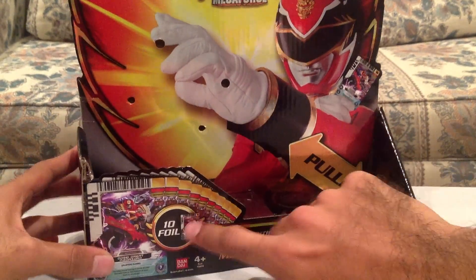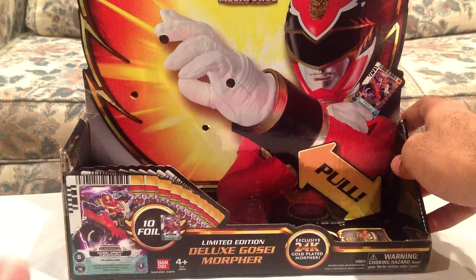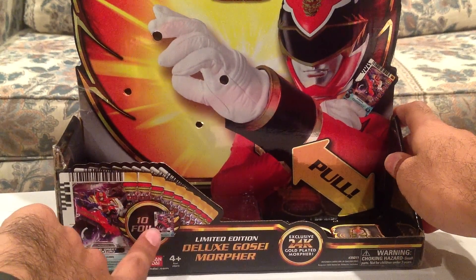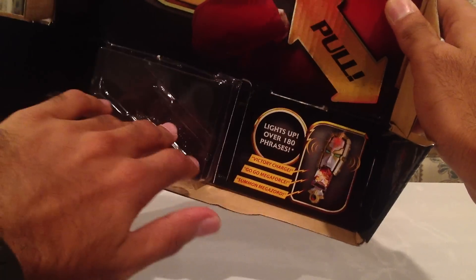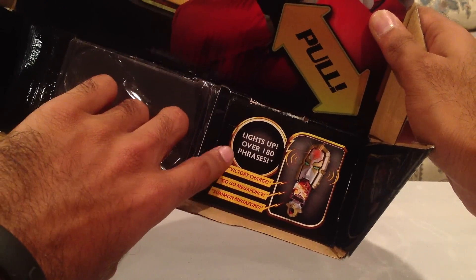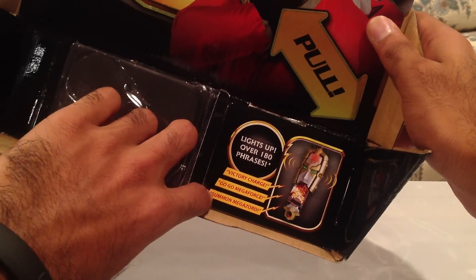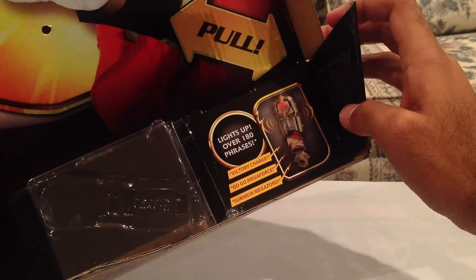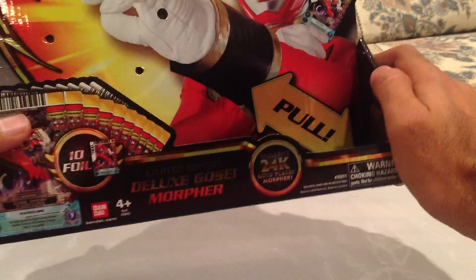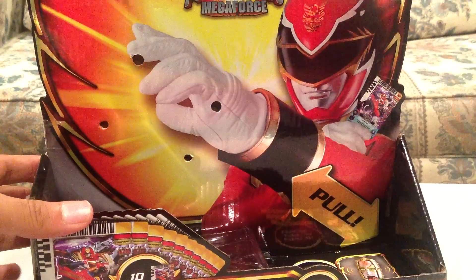This packaging comes with ten cards — a different set of ten cards than the regular Morpher came with. What's special about these ones is they are all foil cards. The cards were sitting in here at the bottom, along with the holster and the instructions. This shows the fact that it has over 180 phrases, like Victory Charge, Go Go Megaforce, and Summon Megazord. I've done a review of the Go Say Morpher already, so I'm not going to go into detail on all the different types of phrases.